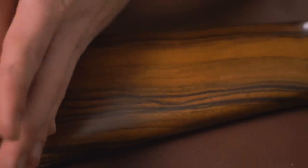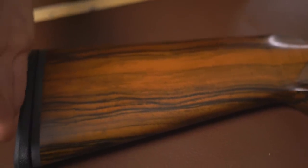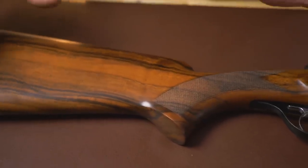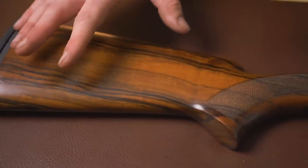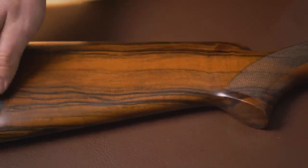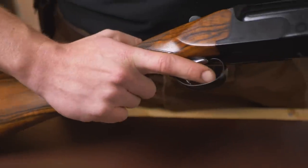Moving on from the pad — the wood is grade 4 as standard, but you can pay for an upgrade to grade 5 if you feel the need. Given that this grade 4 is absolutely astonishingly beautiful, and this gun is 1600 quid, the grade 5 is even more so. We've seen a variety of the grade 4s and they are all stunning. For an extra 150 pounds, if you really want to guarantee yourself something enviable, go for the grade 5 — laser checkered in two separate panels.